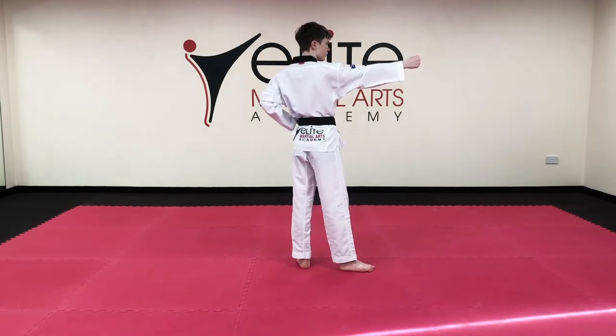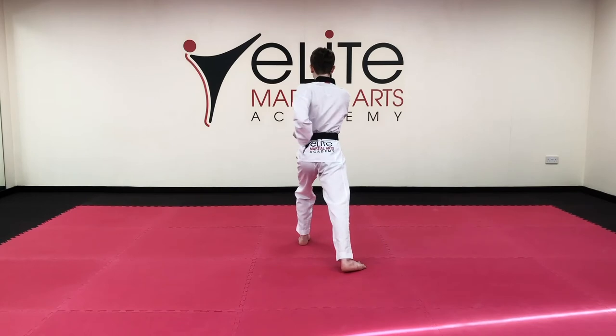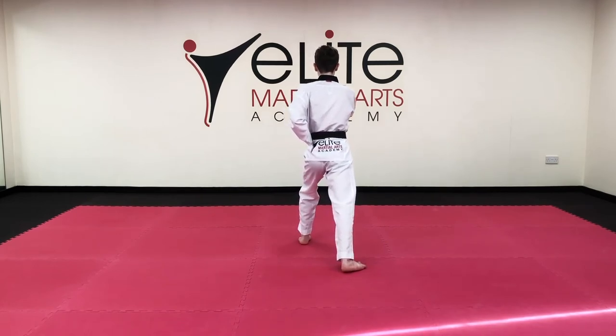Towards the front: left hand hammer block, hammer block, with your left leg in long stance. Hana. Front snap kick, back fist to the philtrum, hammer block, toe.